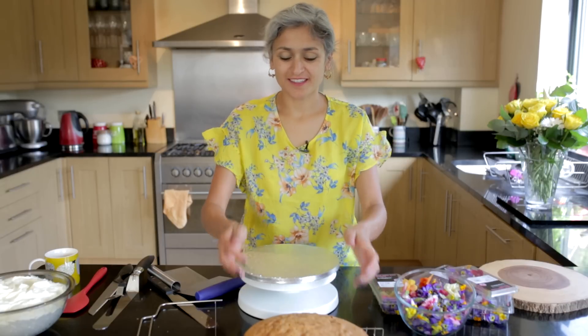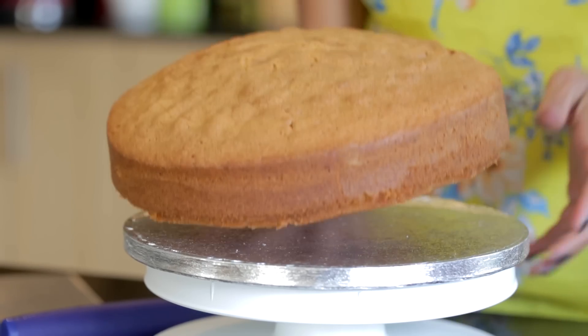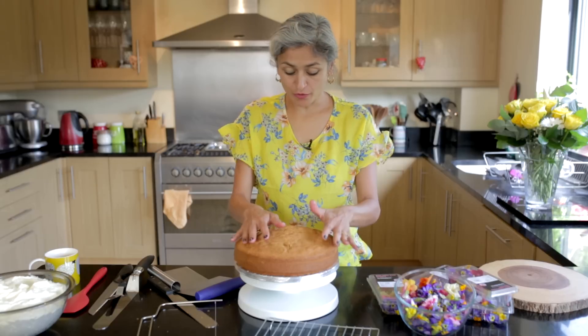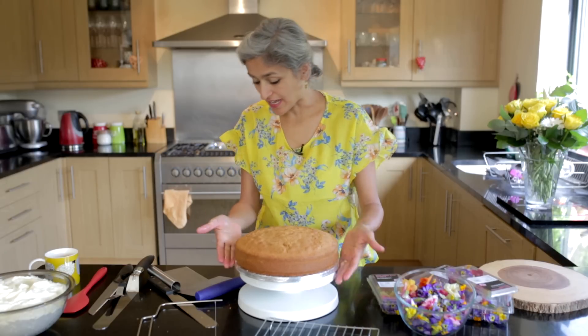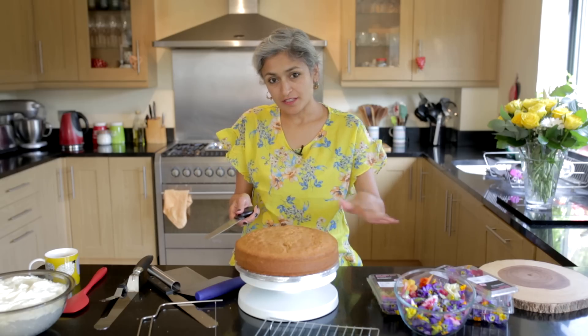The bottom tier is a lovely refreshing lemon and coconut cake. The recipe for this can be found on my website. I've got the cake on a cake stand and I'm just going to slice the top to get an even top.